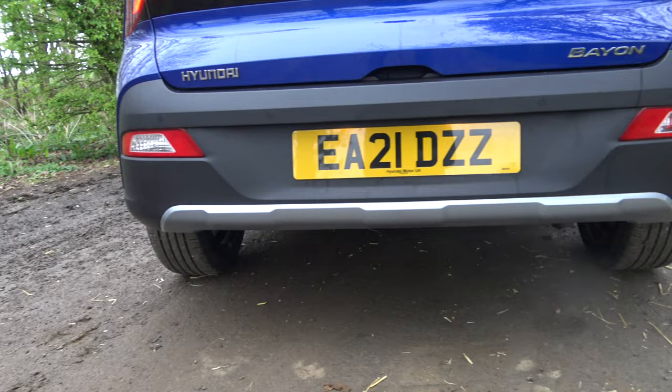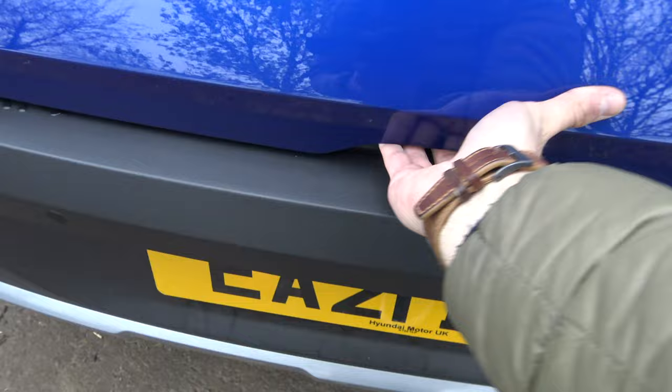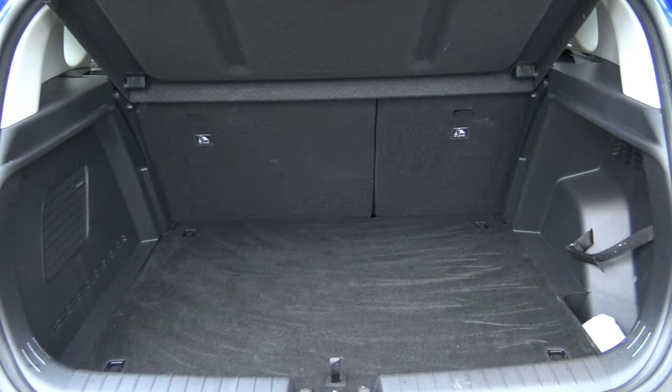As for the boot — weird way to open it — bizarrely not that much space in there. A bit disappointed with that. I imagine it does house some of the mild hybrid gubbins that the car has, but yeah, overall a good-looking car.